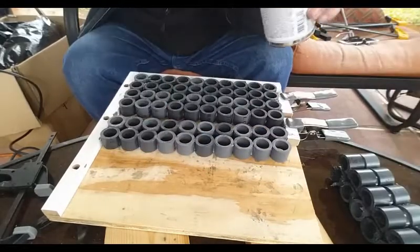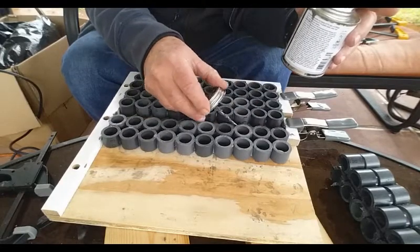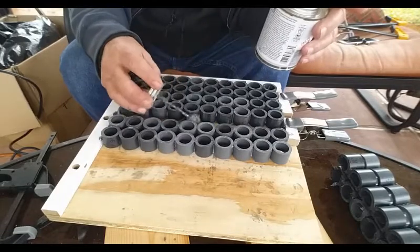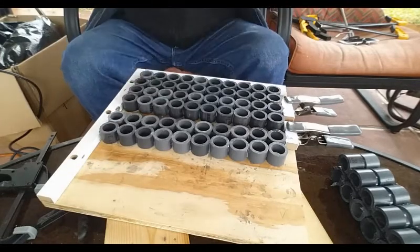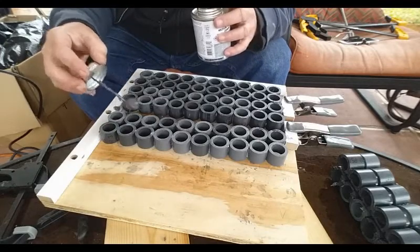When you clamp them together, that slippery area where you just applied the glue — they want to push up. So once I put the pressure to them, I've got to hold them down long enough that the glue bites. The surface that's on the bottom is the surface I'm after — it's the side that's been routed and grooved.